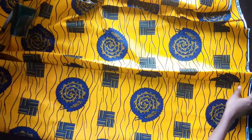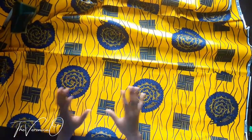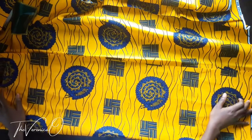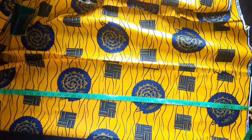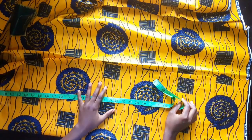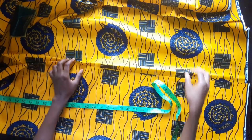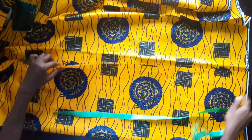Now I want to cut the bottom part. The full length of the bottom part is 42 inches - that's from the waistline down to the hemline. We're going to make sure what we have here is up to 42 inches; it's actually about 45, so we're okay. We also need to take into consideration the widest part, which is the hip measurement.